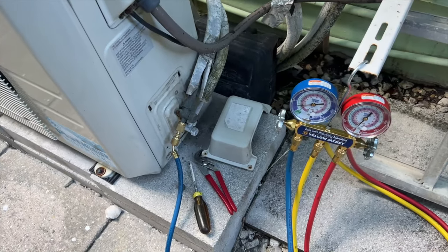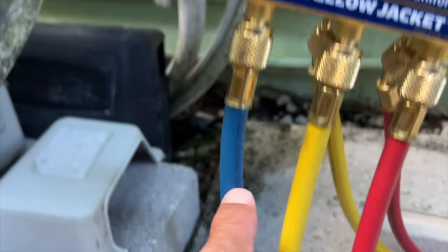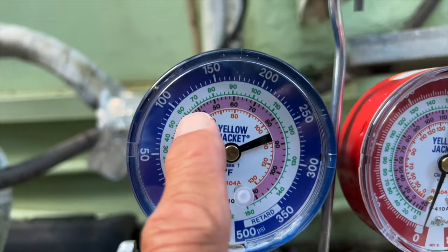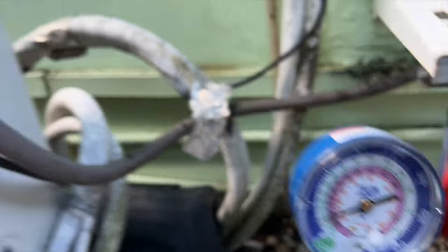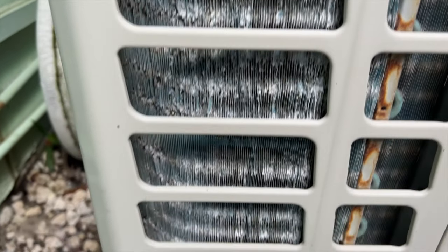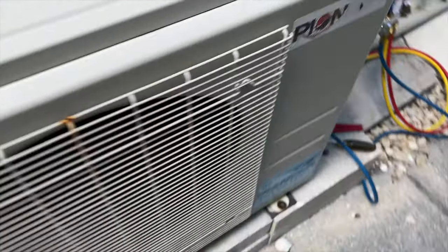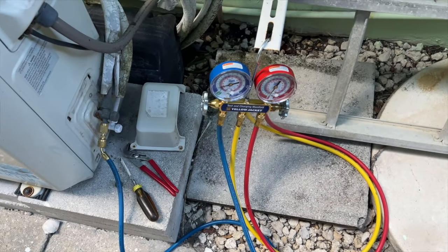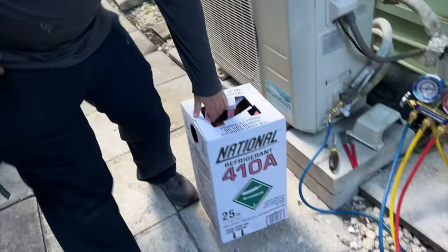All right, let's go check out the back here. Yeah, you can see — that could be one of our problems right there. But anyway, we're going to try putting some refrigerant in and see how long it lasts. And then if we've got to change out this condenser, we'll change out the condenser. This is it — this is the expensive stuff.